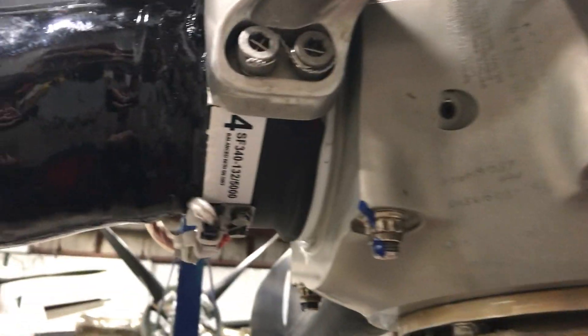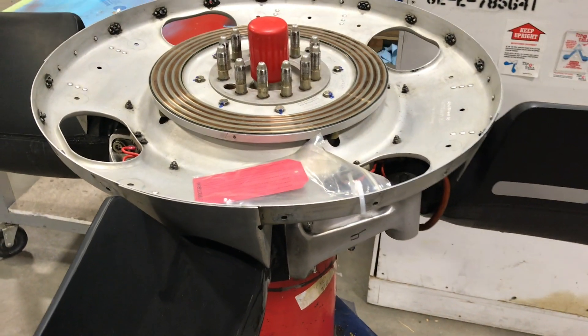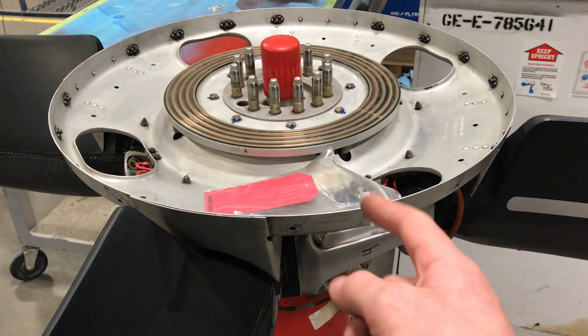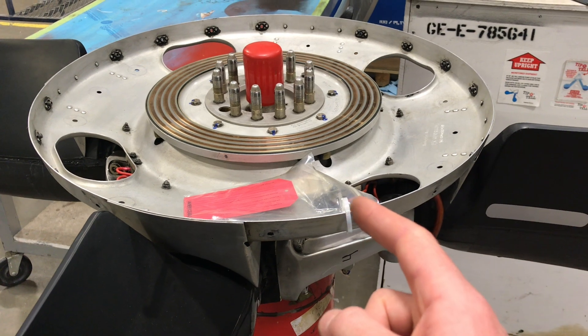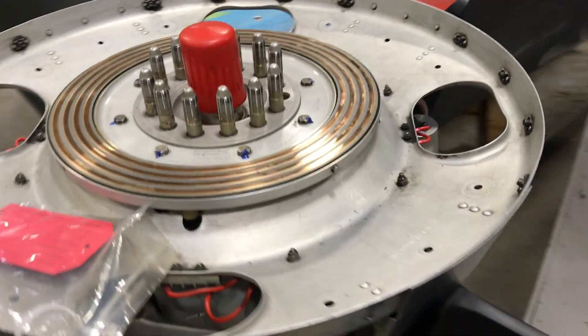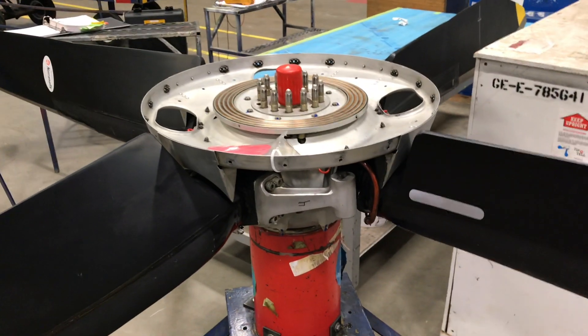These are matched pairs. You can't change individual blades on the Saab 340 — this number four blade's serial number has been matched to static balance with its opposite, which would be number two. On bigger airplanes like the ATR and the Dash, you can change individual blades even on wing. I actually think you can do that with the Hamilton Standard version of this prop, which is an option on the Saab — but all we have are these Dowdies. So if you ever need to change a blade on the Saab, it needs to be taken down and rebuilt completely.